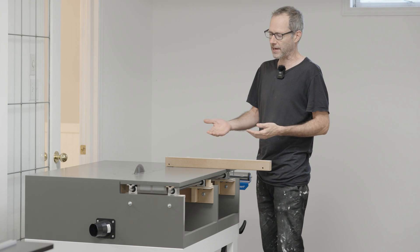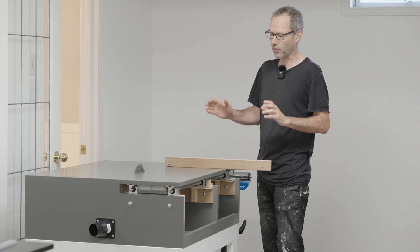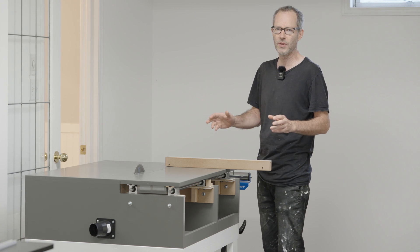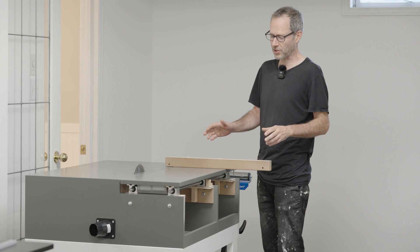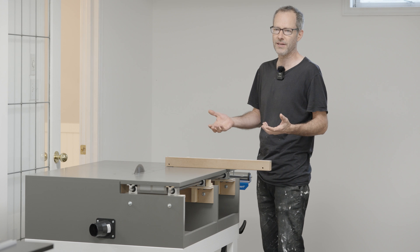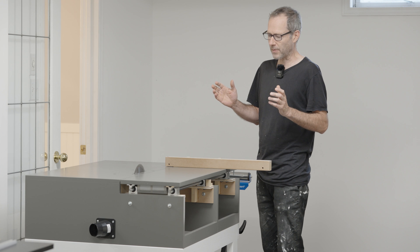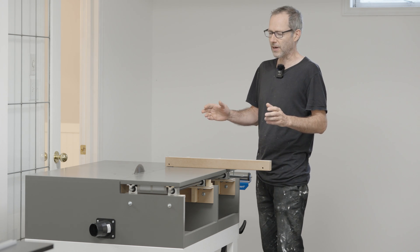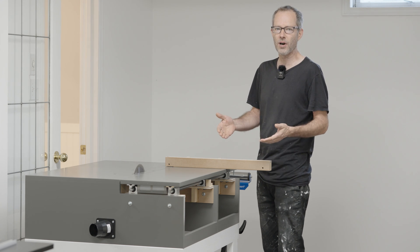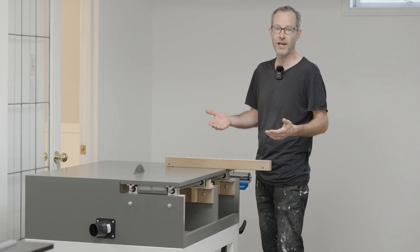I went through a number of designs to get to this, and I had a breakthrough where I decided to just build the most minimal version possible — and that decision turned out to be one of the best things for it. I'm going to show you putting it together, all the elements, what they cost, and then we're going to run some tests so you can see how it performs.